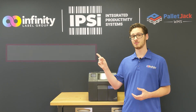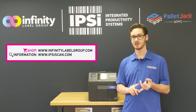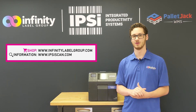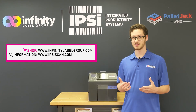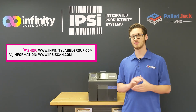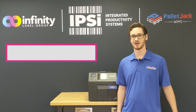We created www.infinitylabelgroup.com so you can order ink, maintenance items, and supplies for your printer and have them shipped directly to your door. Go check out our website today at www.infinitylabelgroup.com. If you have any questions or comments or want to know if a printer is right for you, you can always contact us at www.ipsyscan.com. This has been Pete — I'll see you next time.